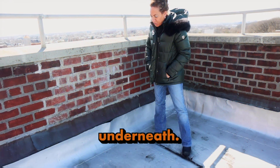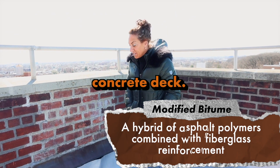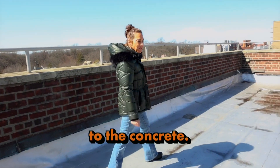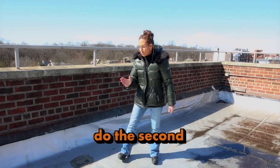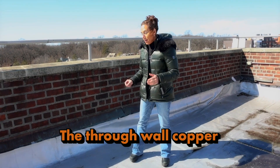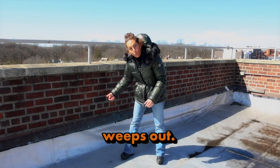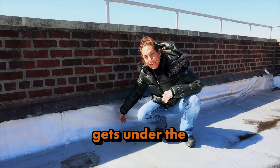Underneath, this is called modified bitumen — it's a smooth surface torch-down roof on a concrete deck with insulation underneath, so it's actually a good roof. When you install modified bitumen you torch it down to the concrete, lay it down, then do the second ply of flashing underneath the existing through-wall copper. The through-wall copper has a weep hole on top so water that penetrates the wall comes from under and weeps out.